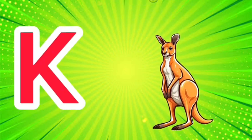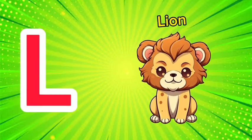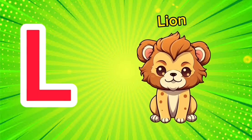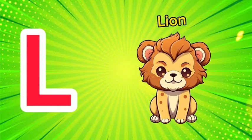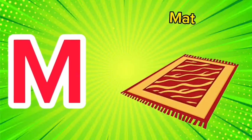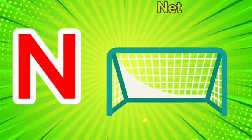K is for kangaroo, k-k-kangaroo. L is for lion, l-l-lion. M is for mat, m-m-mat.